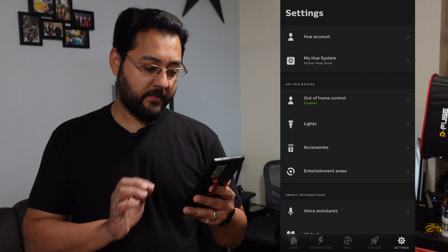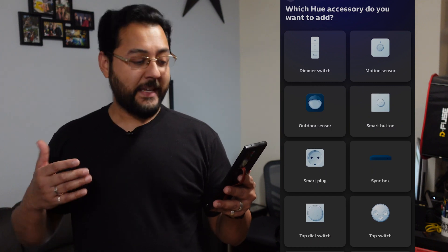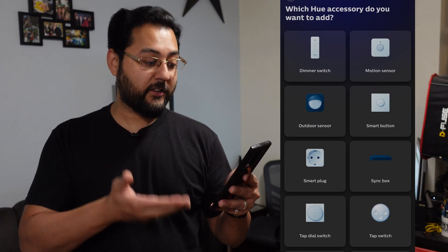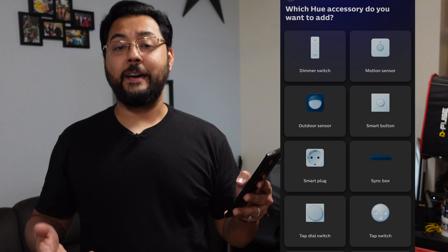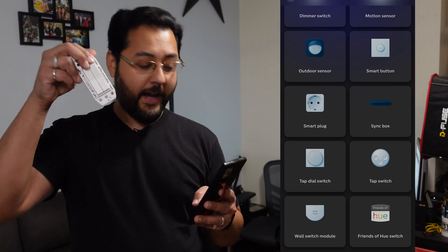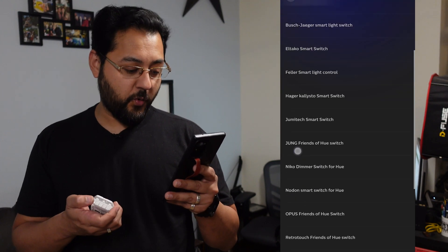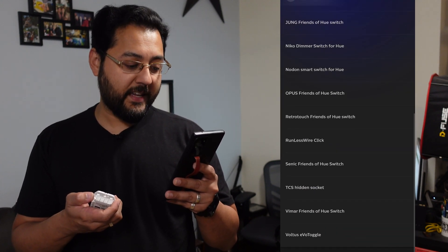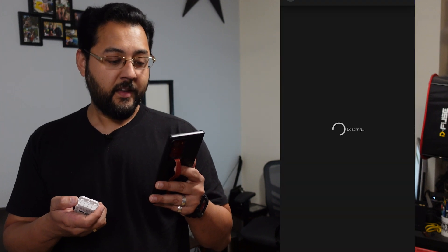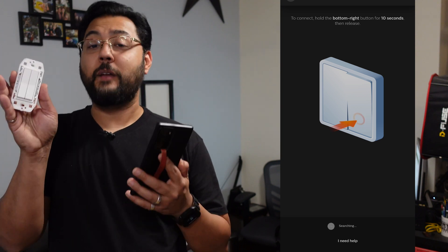Setup for any of these remotes is done using the Hue app. Go to Settings, then Accessories, and then add one of your remotes. You've got a lot of options — dimmer switch, motion sensor, outdoor sensors — but we're talking about smart switches. For demonstration, we'll look at the Run Less Wire option, which is under the Friends of Hue switch category. You search for the name — it's the Run Less Wire Click — follow the instructions, and your device will be paired with whatever bulbs you selected. The setup is pretty much the same for any of these smart switches.